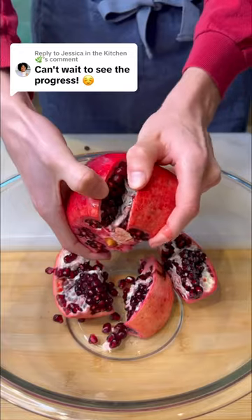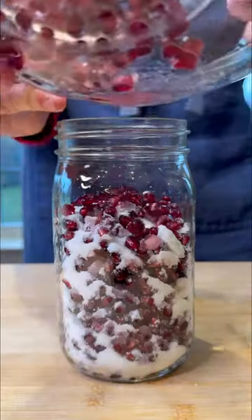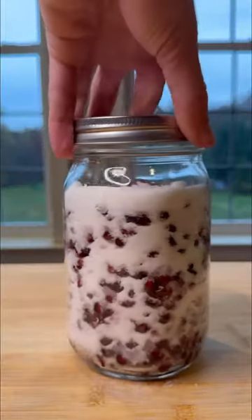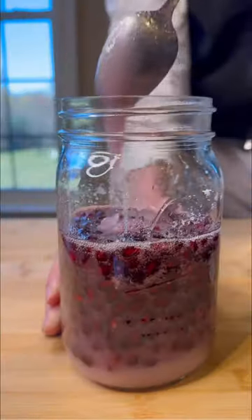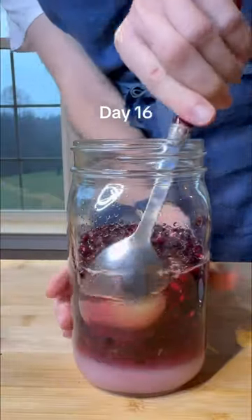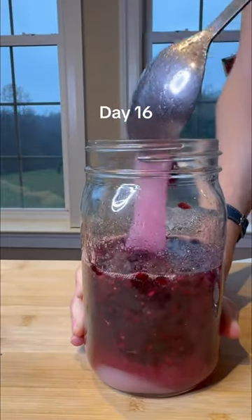It's been almost a month since I started this experiment of trying to make my own grenadine at home, and I think it's finally ready. As a recap, I mixed together equal parts by weight of sugar and pomegranate seeds in a clean jar and kept it in my fridge. The idea is for the sugar to draw out the moisture of the fruit, and as you can see, eventually some of the sugar settles at the bottom.